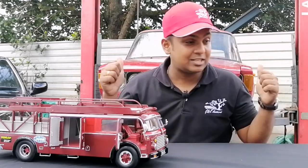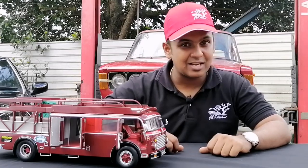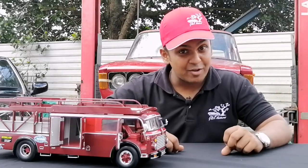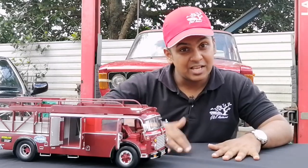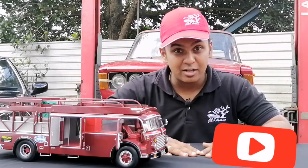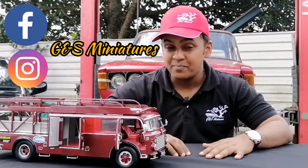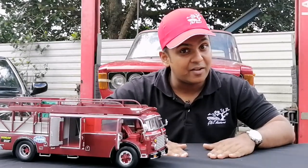A special thanks goes out to Italian Thoroughbred Motor Company in Sri Lanka for letting us shoot at their location with all these beautiful classic Italian cars in the background. Thanks also goes out to my friend behind the camera today, Varuna. Thank you so much and hope you guys enjoyed this video. If you did, give us a thumbs up and subscribe to our YouTube channel. Don't forget to hit that bell icon so you get notifications whenever we upload new videos. Also like us on Facebook and Instagram — we will see you soon with another model car video review.